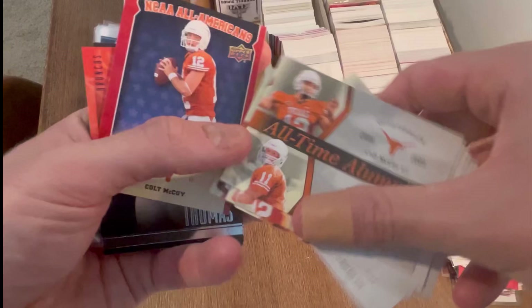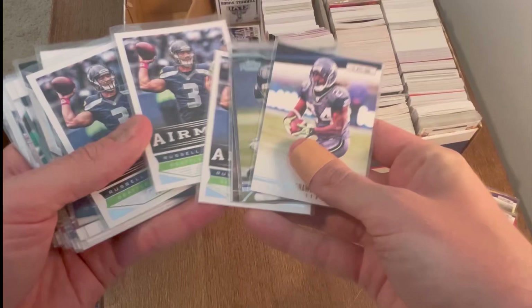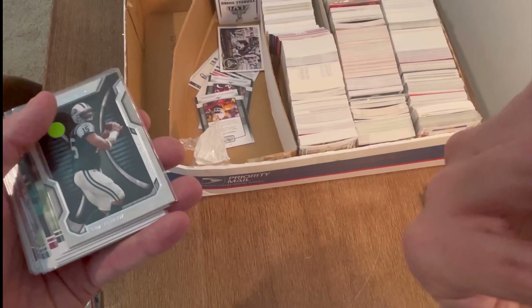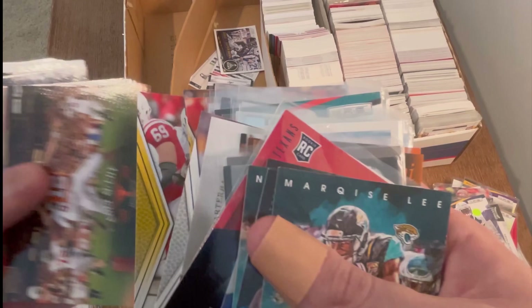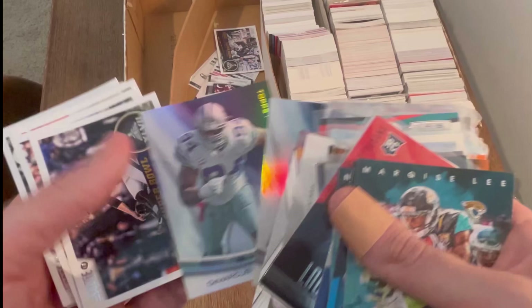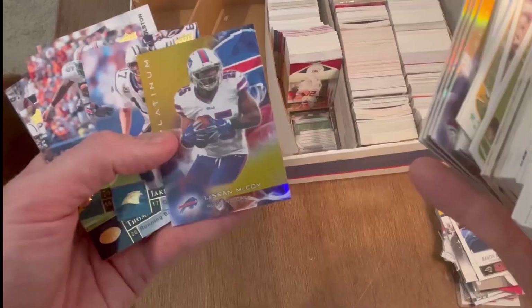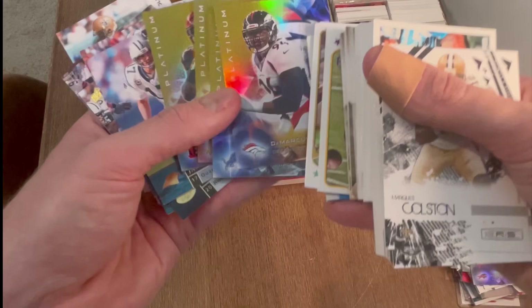Sweet Colt McCoy, Wilson second year cards. He's one of the top QBs over the last decade — maybe worth a little bit of money. Love those Texas cards — sweet Topps Platinum. Marcus Ware. Your core word of the Super Bowl. Baltimore Ravens cards — like those. Gold Platinum. DeMarcus Ware, LeSean McCoy — I'll set those to the side. I don't know if those are valuable but it's possible. Cool ground and pound — Darren McFadden.